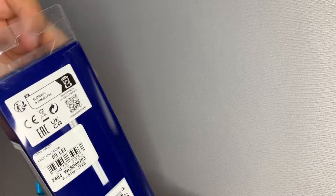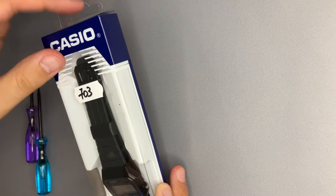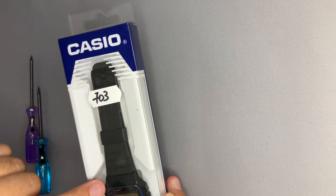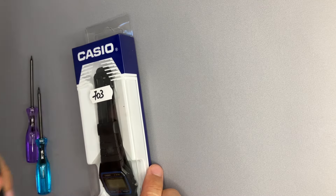The seller said this is in its original package and was barely worn, like one or two times. But I raised the question of whether this is an original Casio, and I got a surprise when I compared it with my previous Casio that I own.